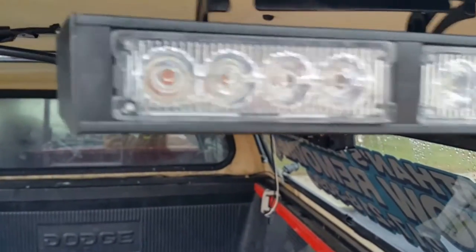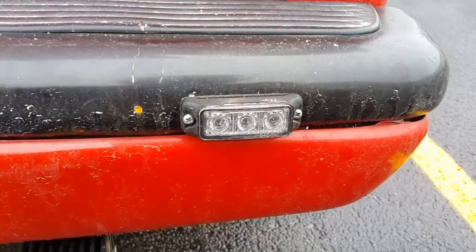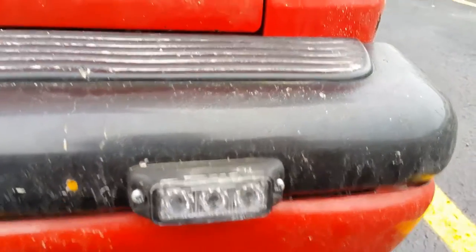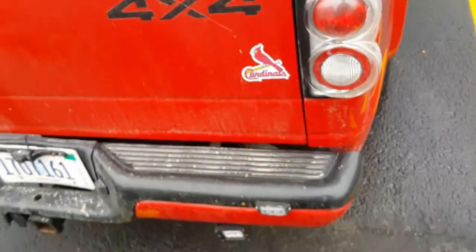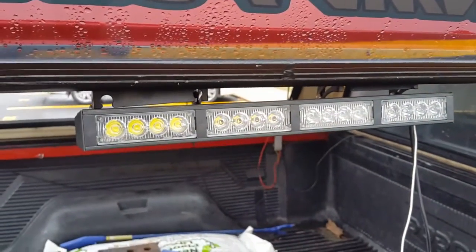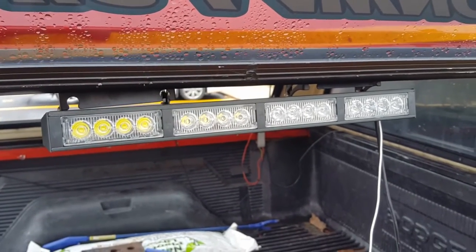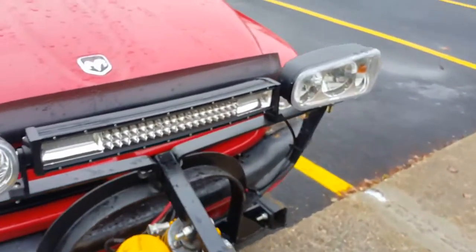These are also Speed Tech Lights Scepter Twos. There's a big Speed Tech emblem there. We have the Tri Threes — these are also Speed Tech Lights in amber. These are the newest ones. We also have another amber-white Striker Four on this side.